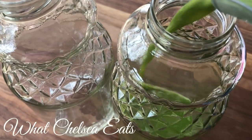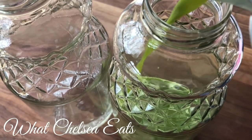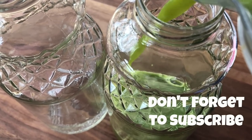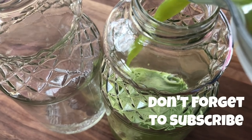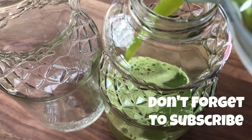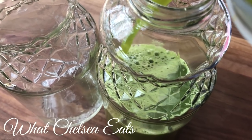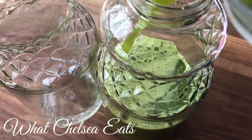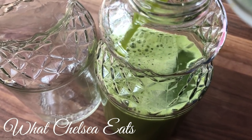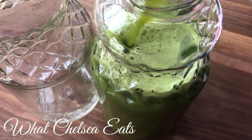Hey y'all, welcome to What Chelsea Eats. Today I'm going to share with you how I make this lemony alkaline juice recipe. Juicing is the main tool that I used to heal naturally from all the symptoms I was having from fibroids, PCOS, and any of the female reproductive issues that I've struggled with. Juicing is the thing that I think was most monumental in helping me to heal naturally.